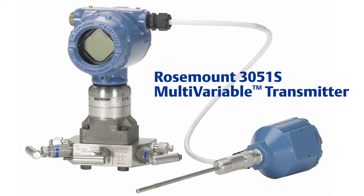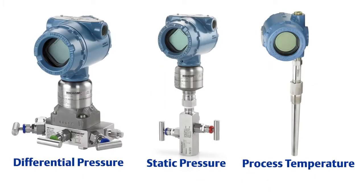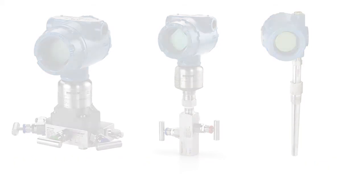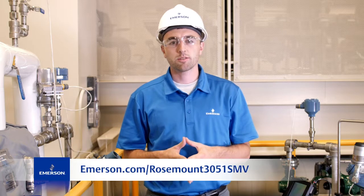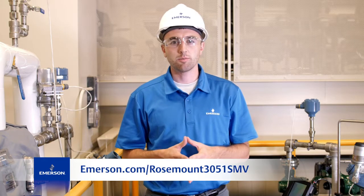As we've learned, the Rosemount 3051S multivariable transmitter replaces three isolated single variable products within one device, reducing the number of calibration steps by 40%. To learn more about the Rosemount 3051S multivariable transmitter, please contact your local Emerson sales representative or visit our website.